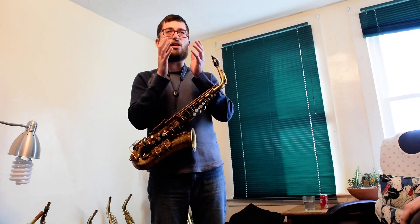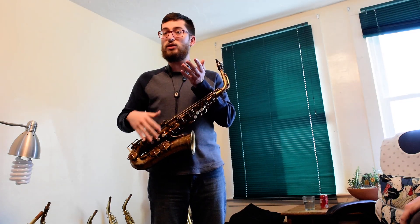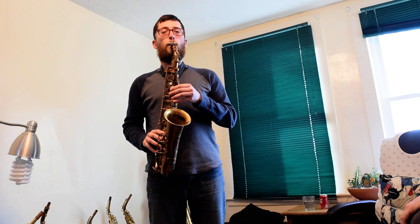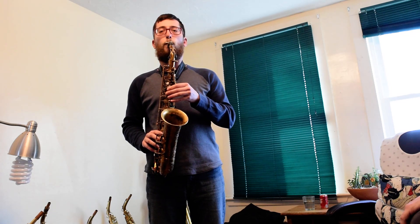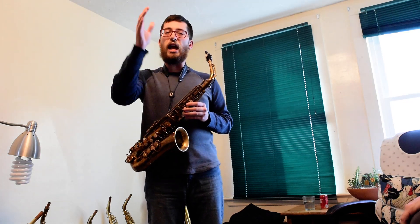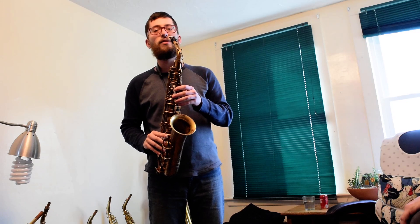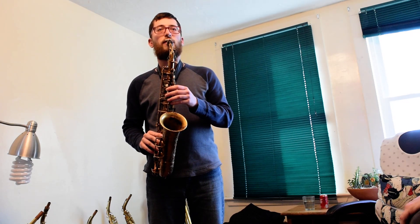And it still has almost a nice legato across the ranges. So if you were playing something lyrical in the jazz style, the air just moves and the horn responds. Same if you did something a little more classical in an aria kind of fashion.